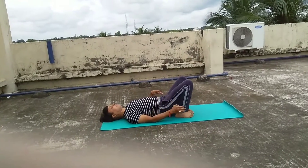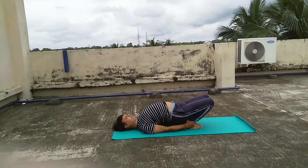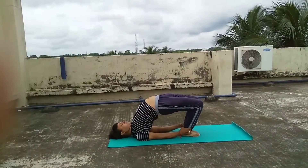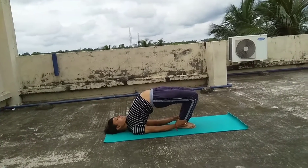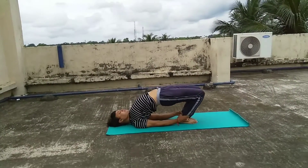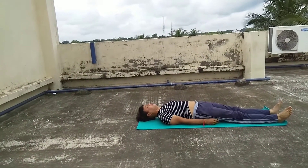Next, I am going to show you a second posture of Setu Bandha Asana. In this posture, you shouldn't keep your legs straight. Instead of that, your knees should be folded and you hold your ankles and your knees and legs should be joined and your waist should raise up in a comfortable position.